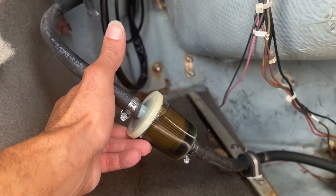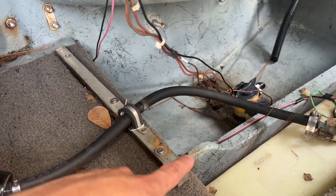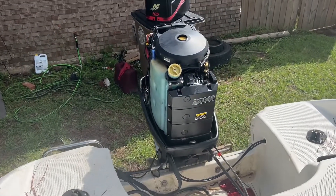I wanted a clear fuel filter so I could see how the fuel looks on the inside. I put a little bit of oil in the fuel because I'm not sure if the fuel pump works for that tank yet — I have to run it for a while and see if it goes down. I'd rather have a little extra fuel than not enough.